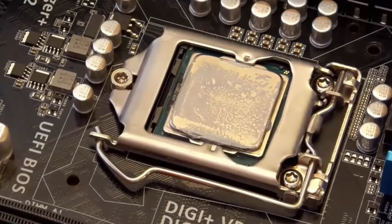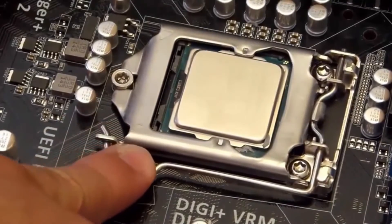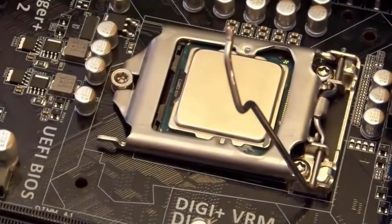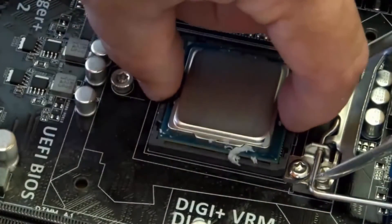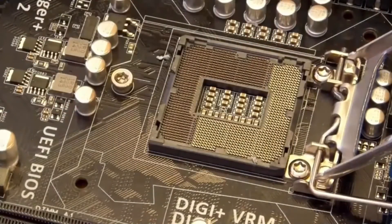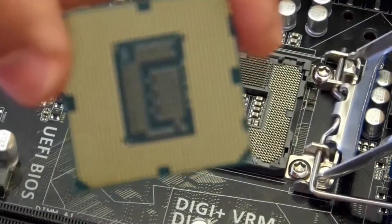That's the CPU. It's not always best practice to use the existing paste when you're moving things around — it's typically better to use new paste because that's the way it settles in. Wipe this down with some paper towel. To take this off, you push this little lever down and pull it away, then let go so it raises. Notice as it raised, this little guy shifted. Lift it up, take the CPU out. I'm going to clean it a little more because there is some thermal paste on there — nothing dangerous. She's clean down there.